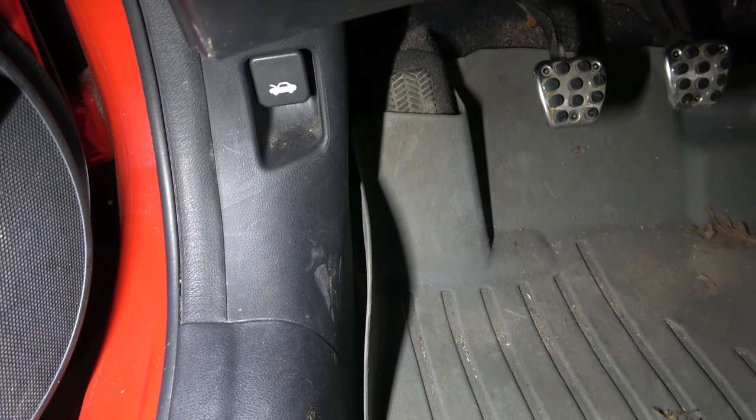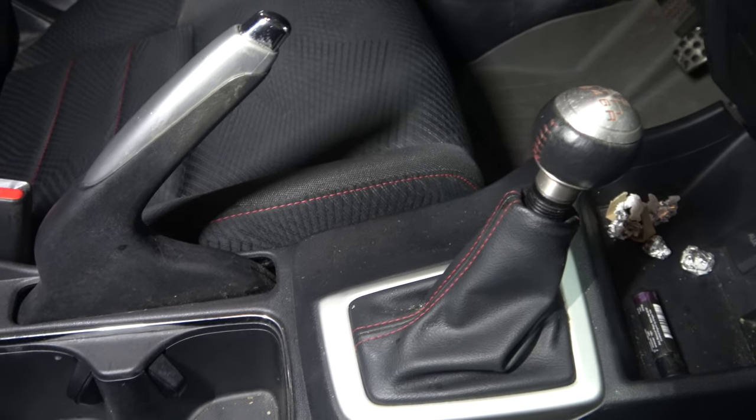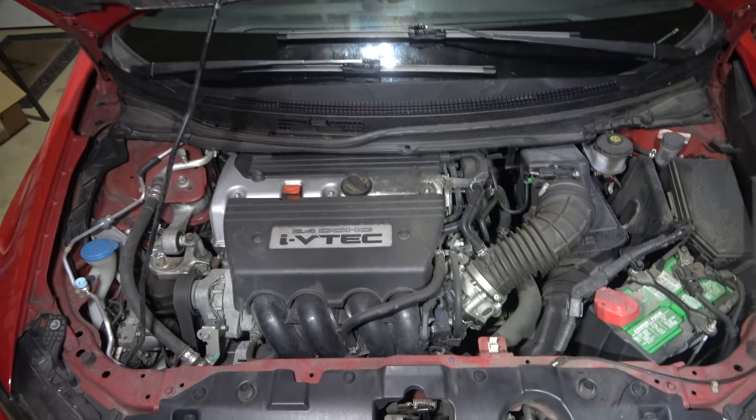Here's the lever to pop the hood. Make sure your emergency brake is on and your manual transmission is in a gear. Right above the Honda symbol in the front, you'll find a latch to open the hood. Make sure to secure it with the bar.